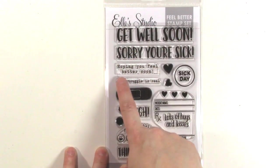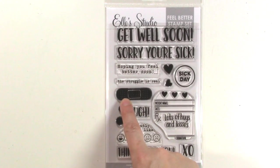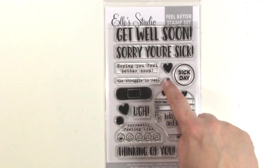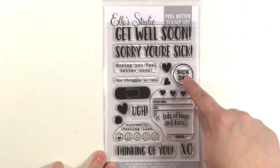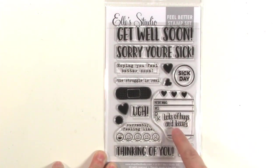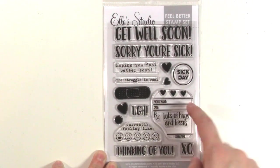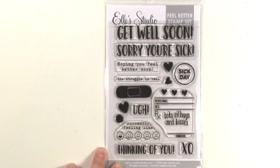The stamps include: Get Well Soon, Sorry You're Sick, Hoping You Feel Better Soon, The Struggle Is Real — I love that one, the little band-aid is super cute — a bunch of hearts in different sizes, which is super versatile for anything. There's also Sick Day, which you could punch out with a one-inch punch. And there's a cute little bottle label with a place for the patient name and date, and the prescription is lots of hugs and kisses.